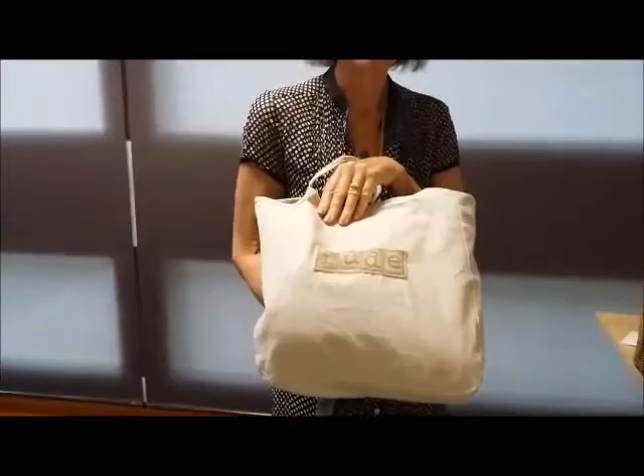Hi Bec and Danny — I've finished your quilt. Here it is in its bag. I was going to make a bag, but then I found this nice calico bag. I've put on my logo here, which is RUDE, and that means Reuse of Unloved Discarded Excess.